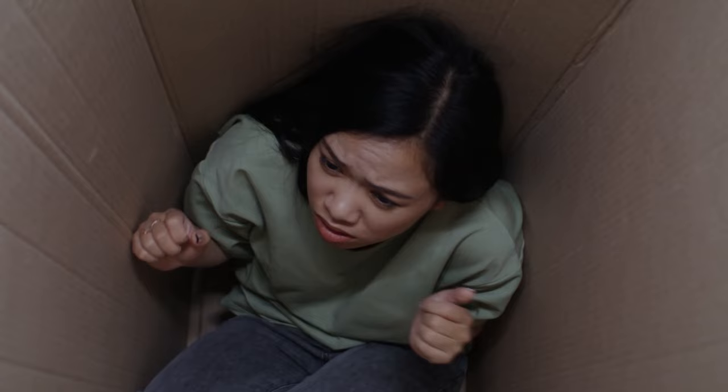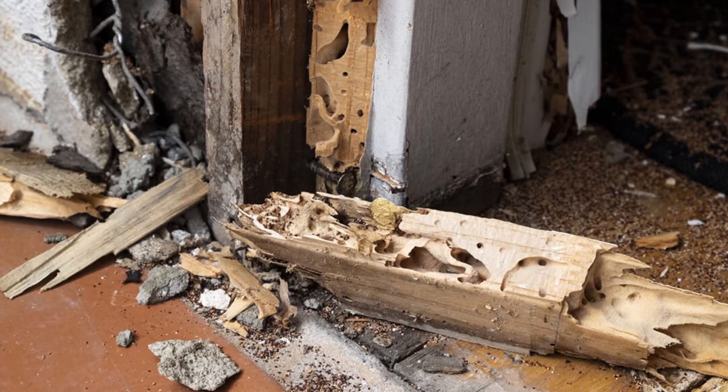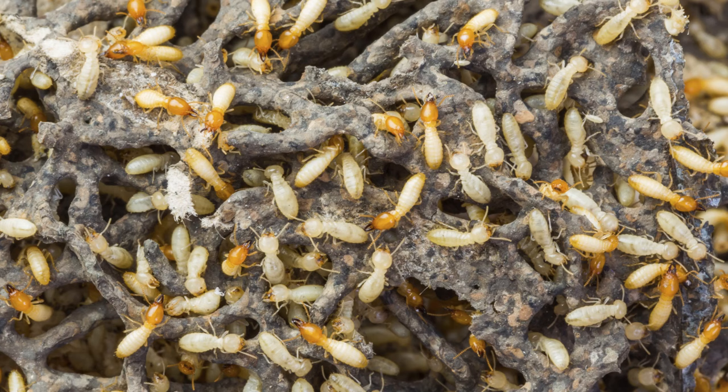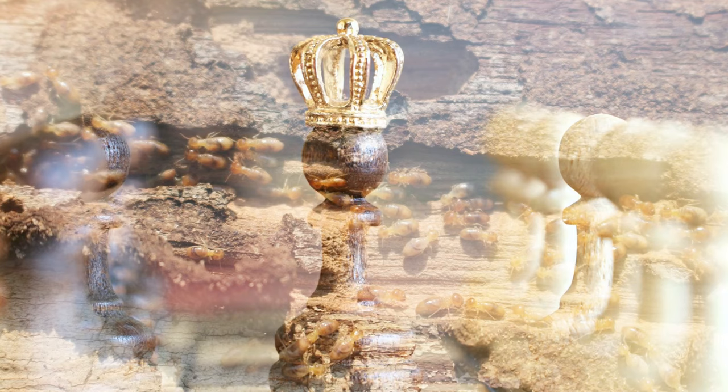If you think it's hard to trace where ants and cockroaches are coming from, it's even harder with termites, because these critters don't typically hang out in the open. Instead, they burrow deep into wood and build passageways, eating the material from the inside out. Therefore, it's highly suggested that the concentration of borax solution should not exceed 2%. This much smaller dosage is critical probably because termites have a weaker constitution against borax, even if they are relatively bigger than ants. We don't want to kill them too fast too soon. In other words, they must have just enough strength left to return to their colony and contaminate their queen with the borax poison. Remember, if you get rid of the queen, then you get rid of the entire colony.